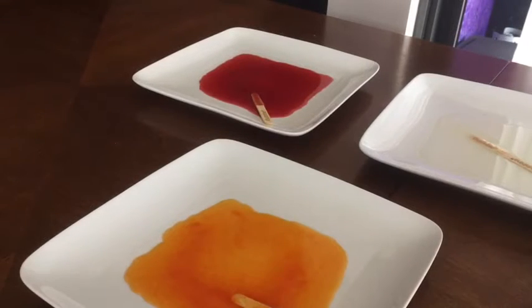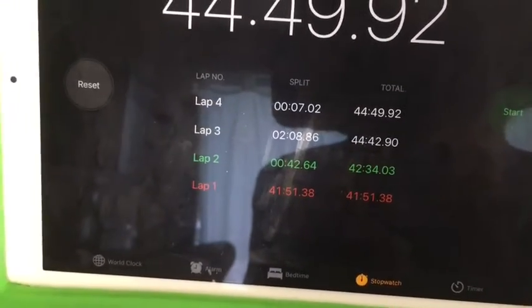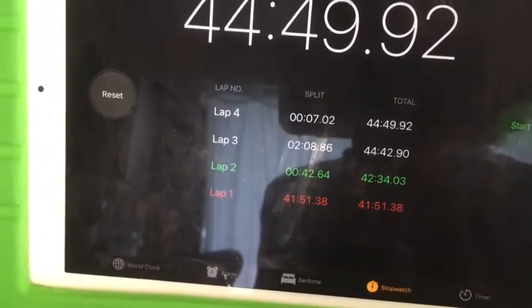Now with all of the pops thoroughly melted, we look towards our timer. Lap one represents the time the lime one took. Lap two represents the tangerine. Lap three represents the grape. And lap four just means when I actually stopped it. As you can see in this downloaded graph, this is the graph of the amount of time it took — grape being the one with 44, lime with 41, and tangerine with 42. In order for this experiment to be complete, we have to complete this process three more times.